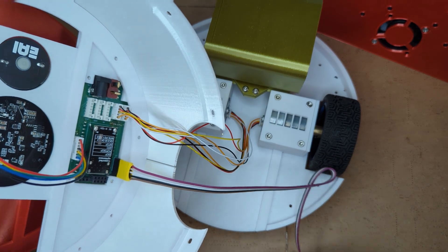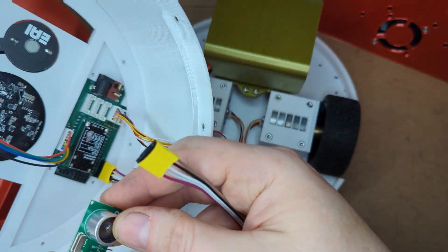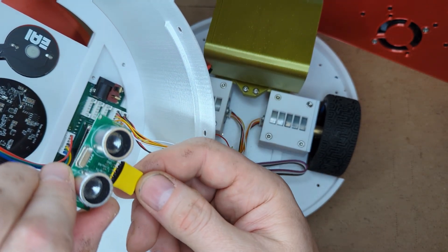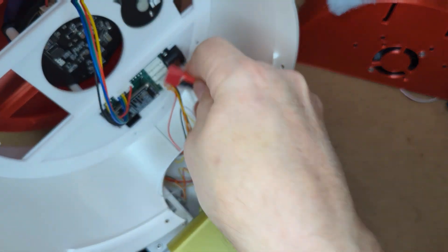The 5-pin header will connect to an optional ultrasonic distance sensor. Please make sure the sensor is connected correctly, not in reverse. Make sure the ESP32 board's power switch is in the OFF position.